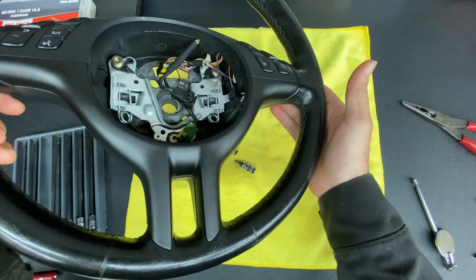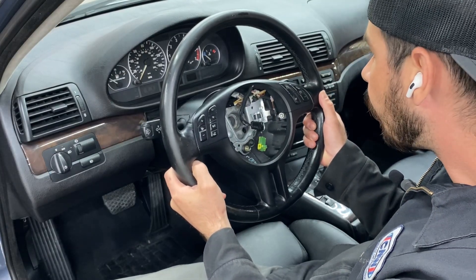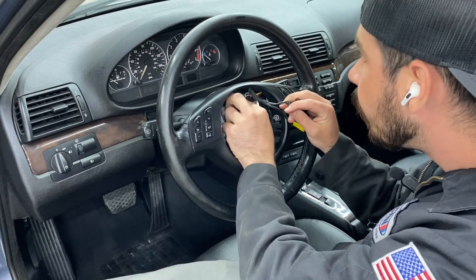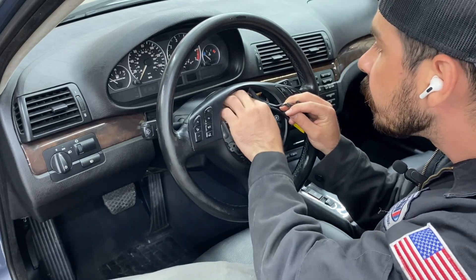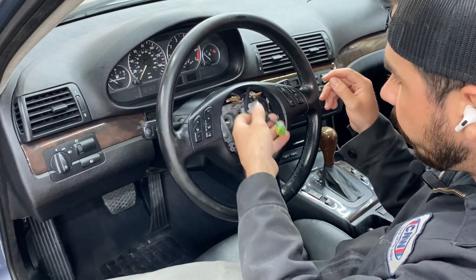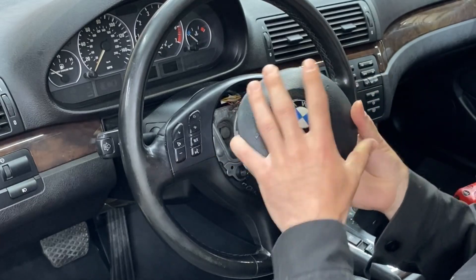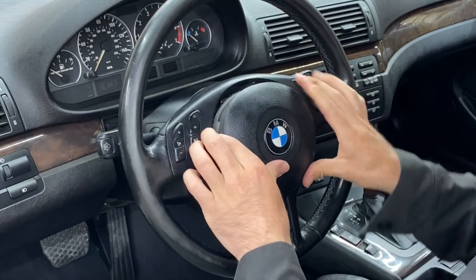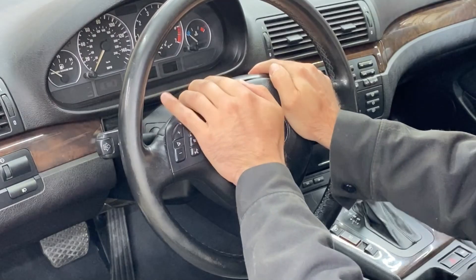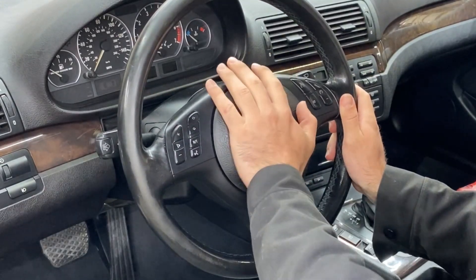Steering wheel is back together and that trim looks pretty damn good — pretty happy with it. Let's get this steering wheel back on. Remember to line up that notch with the steering wheel — make sure that's dead on. Then we can plug our steering angle sensor back in right here, and these two will be ready for our airbag. Just get it lined up and she's back. Feels good.